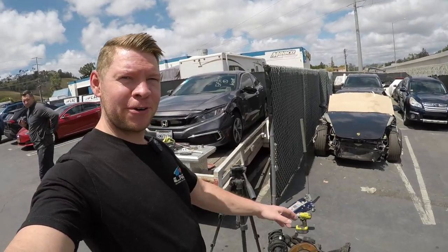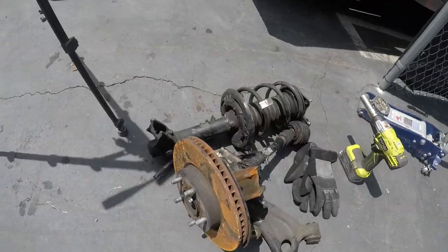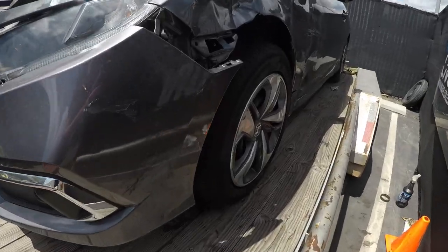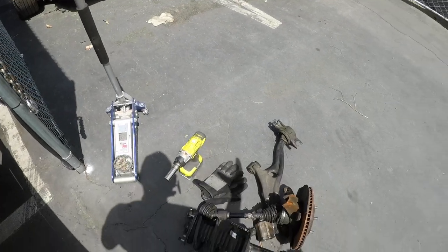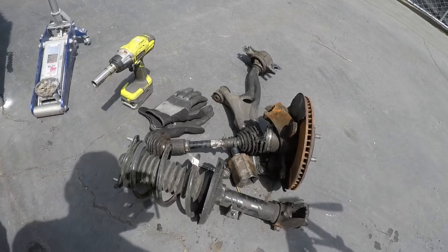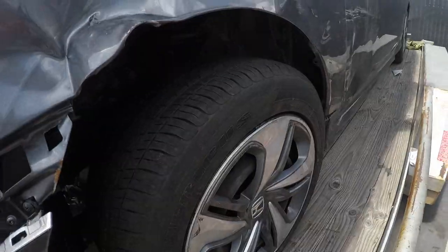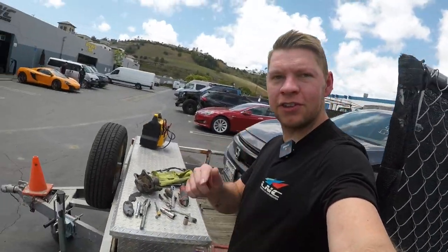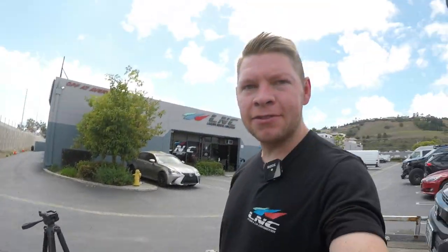Little progress report on the Honda Civic. I got my used suspension — this is the old one, it's already out. The car was sitting here for a couple days; I was waiting on the suspension from the junkyard. I just got the complete thing instead of ordering piece by piece, so I can just put it in along with the axle. Pretty much just the lower control arm took the hit, then it broke the knuckle and ripped the axle out.